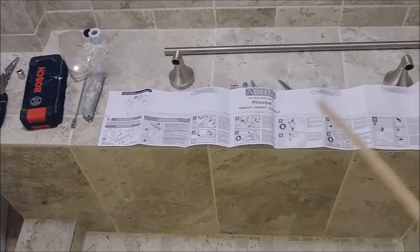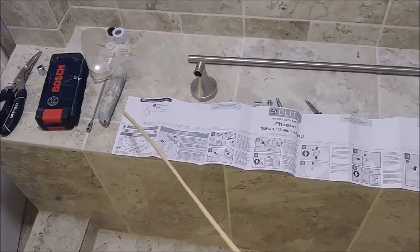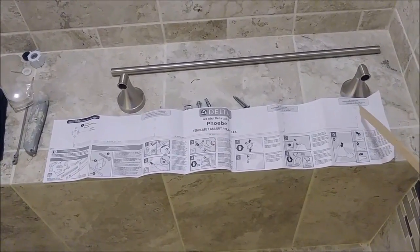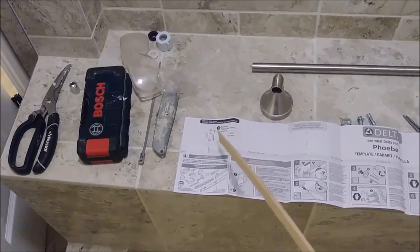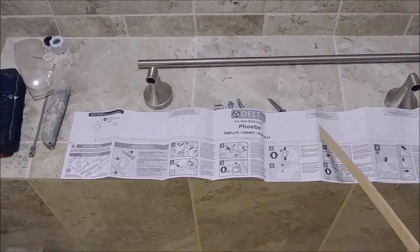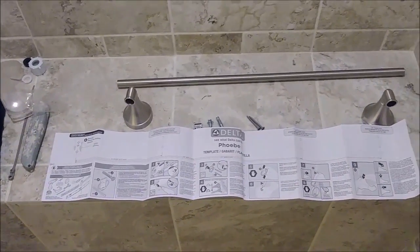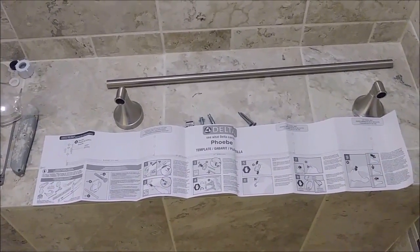In the package you also have a document with instructions. There is a part of this document that you have to cut with scissors, and this will help you to put the holes for the screws where they're needed. You can see there are two holes here and two holes there — that's for the 24-inch span, so from here to here is 24 inches.